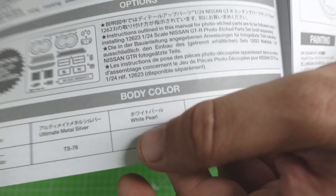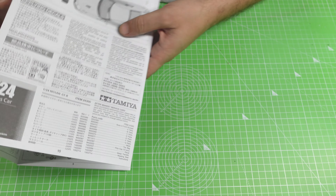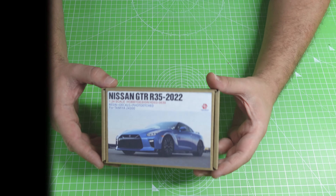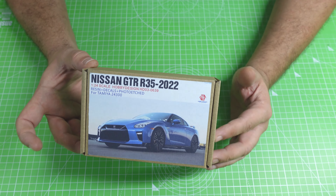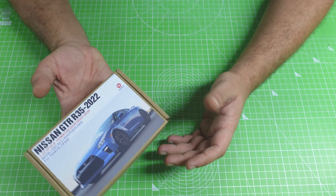And then you have where you need to put the decals — all the decals you want. You can choose what to do, it's up to you. But now it's the money time, guys — the money time! Now unboxing the Nissan GT-R R35 2022.